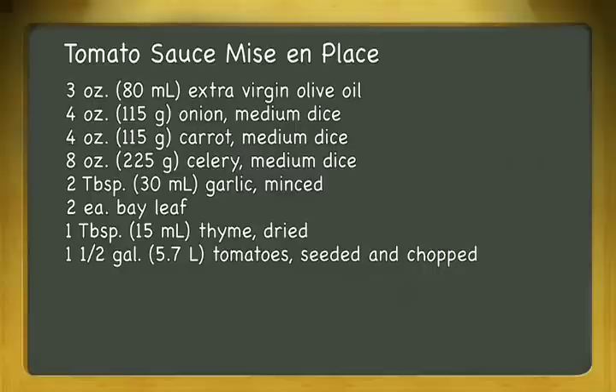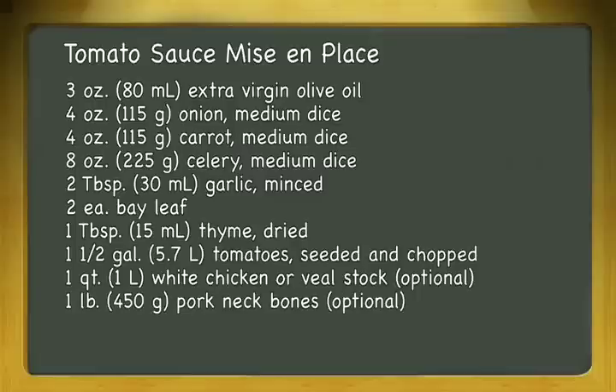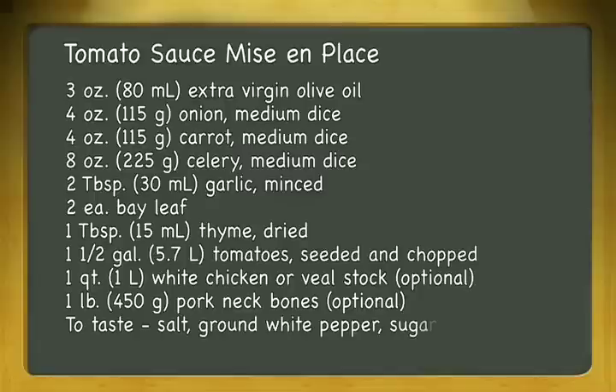Tomato sauce can be made from either canned or fresh ripe tomatoes. We'll also use one quart or one liter white chicken or veal stock, one pound or 450 grams pork neck bones. Finally, we'll season the finished sauce with salt, white pepper and sugar to taste.